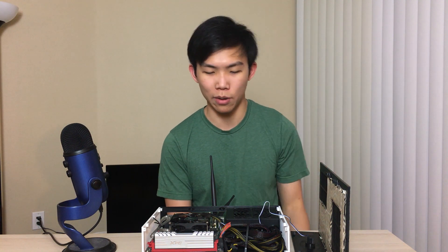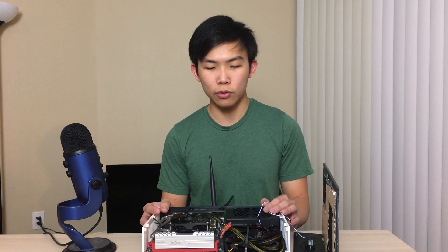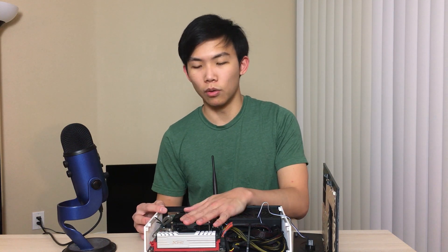I might do a second revision of this with a better case design or some updates. I think this is quite an interesting project and quite successful overall. Designing the case also taught me a lot, because it's actually not that easy to design your own case — and this is quite a simple one too. So if you're wondering why manufacturers don't just do this with their cases — well, it turns out it's not that easy.